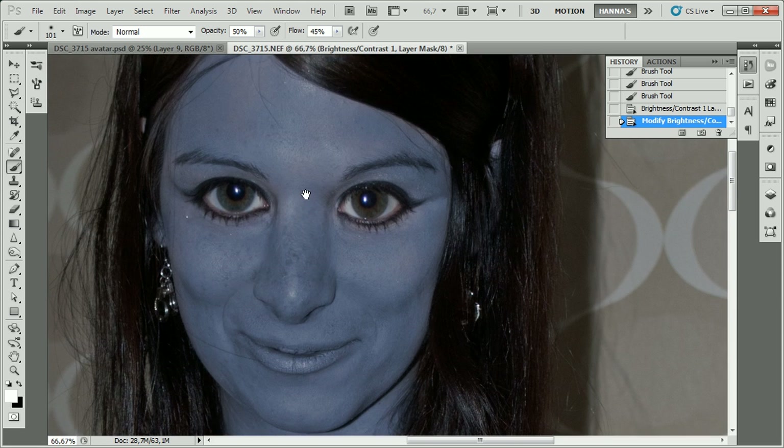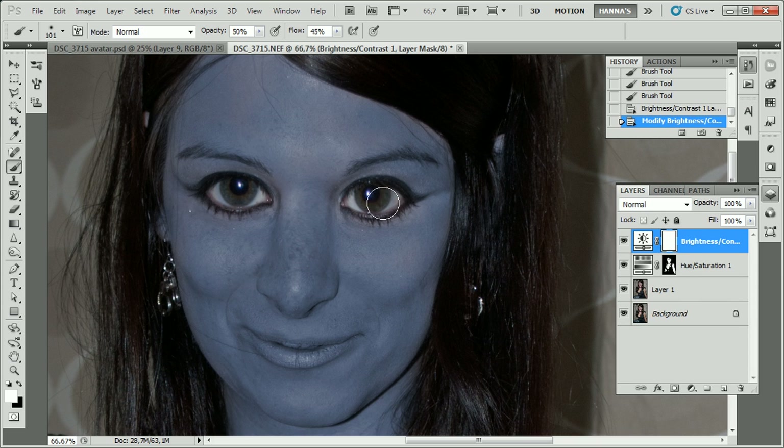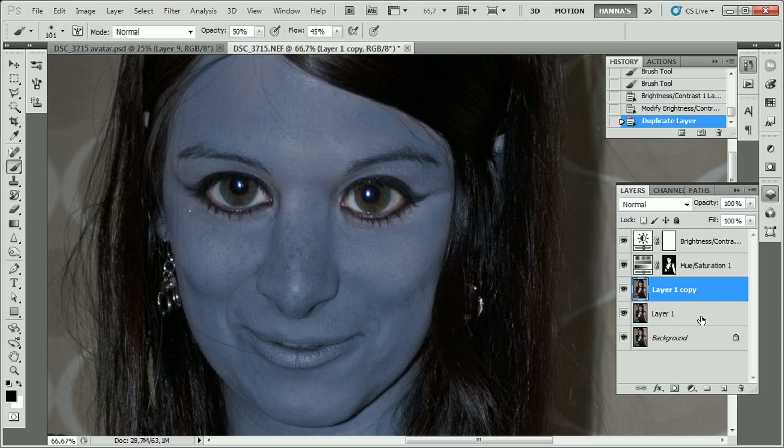Now we're going to focus on the eyes and make them look more like a cat's. We're going to make a duplicate of this layer again — I want to make sure that if I mess it up I still have the original. Then I'll use the dodge tool and paint over the iris a few times to make it brighter. Once that's accomplished, I'll use the burn tool alongside the edge to give it a little bit more depth.